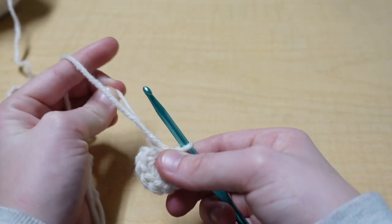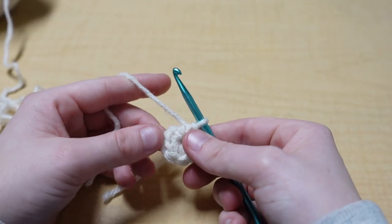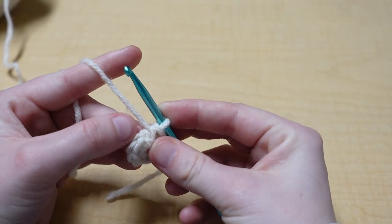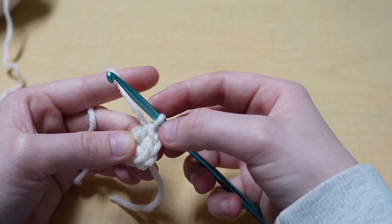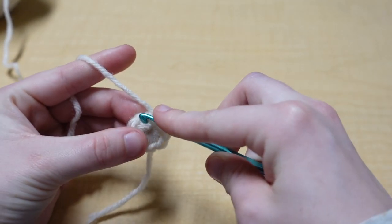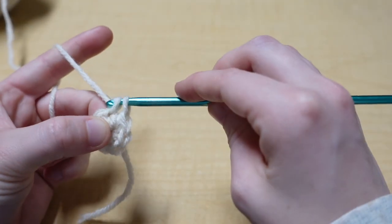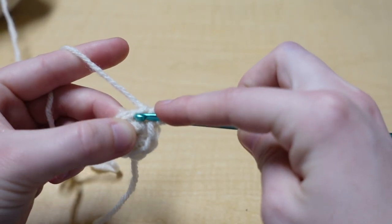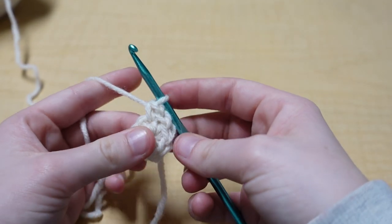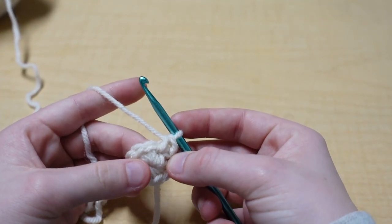Pull that strand to close your circle. Now go into the first stitch and put two single crochets into each stitch all the way around. To find the first stitch, look over here or count back eight from the hook. Insert your hook into that first stitch and make two single crochets into that same stitch. It might be helpful to add a stitch marker or safety pin into that first stitch — you should have 16 stitches at the end.